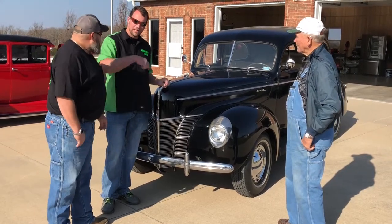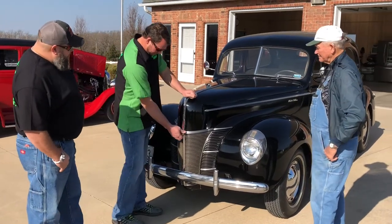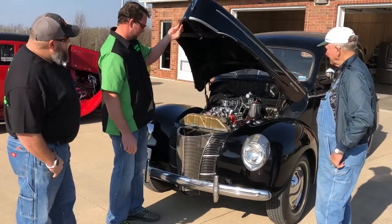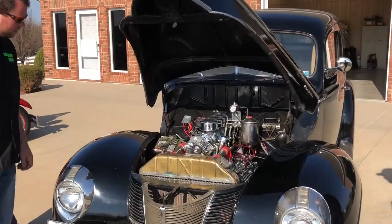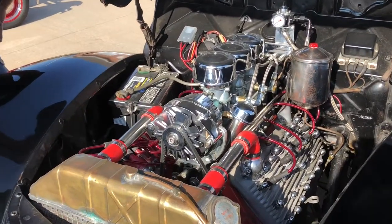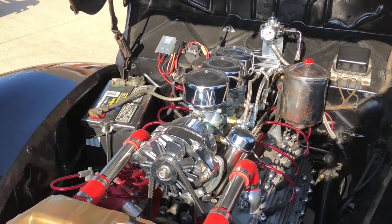Well, speaking of three twos, let's check out this engine. I like the way the hood latches. So what's the carburetor setup on this? Is that a factory style setup?